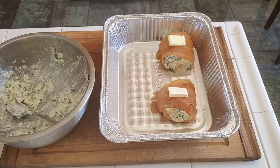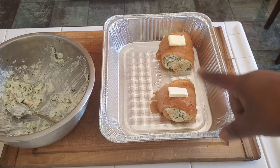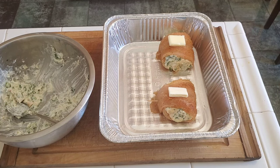Alright, we got the oven at 400. I'm going to go ahead and put these in here. I put a little butter on top and I'm going to put them in for probably about 10 to 15 minutes until the fish gets nice and cooked. Then we're going to bring it out and try it again.